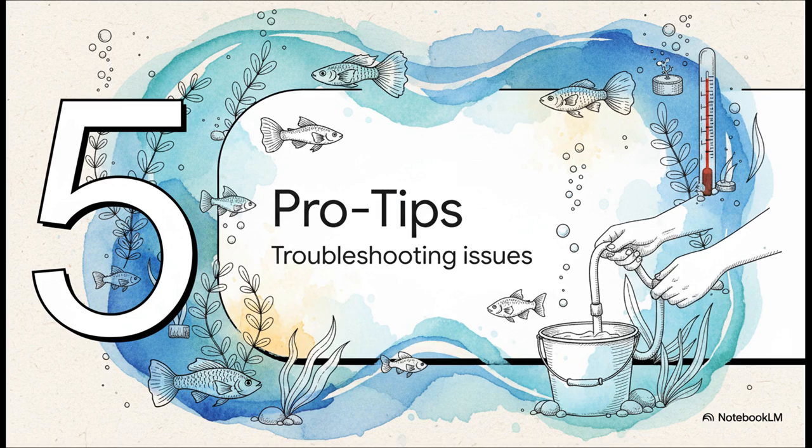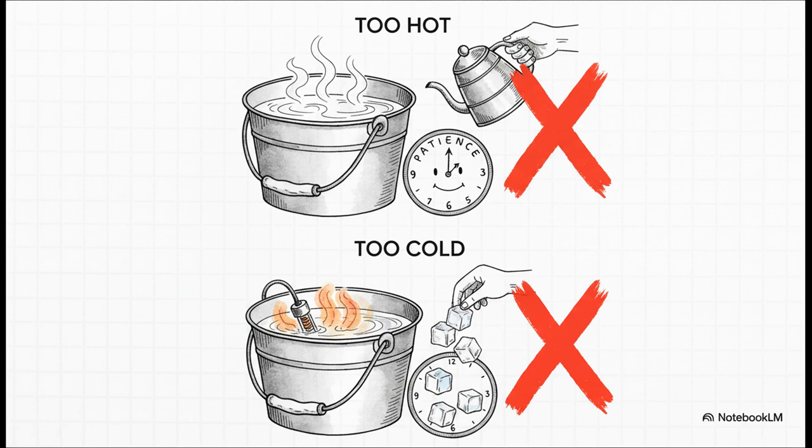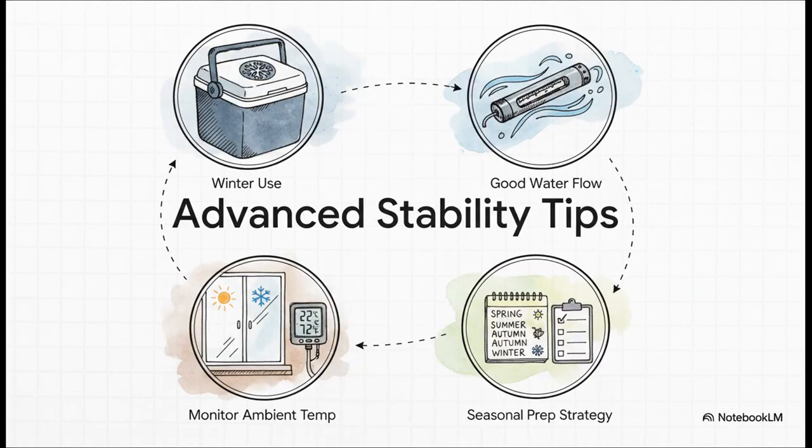Now let's level up with some pro tips. What if you overshoot and your water gets a little too hot? Don't panic. Just unplug the heater and let it cool down on its own — patience is key. If it's too cold, that's what your trusty heater is for. Whatever you do, don't try to speed things up with boiling water. Slow and steady is the name of the game. In the winter, insulated coolers are a lifesaver. Make sure your main tank heater is near the filter outflow for good circulation, and be mindful of drafts or how changing seasons affect your room temperature. A little planning goes a long way.